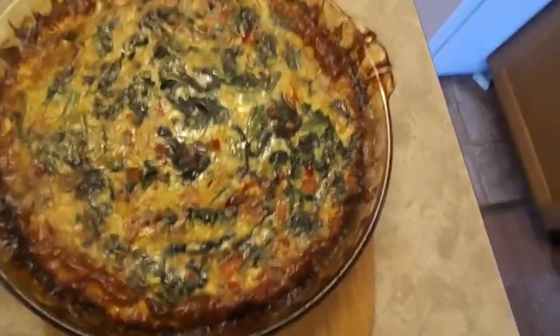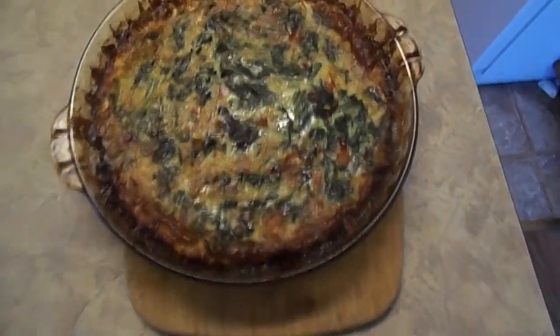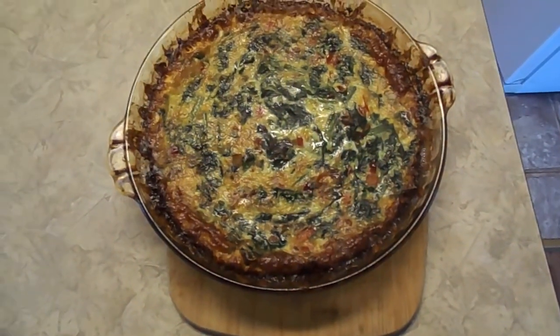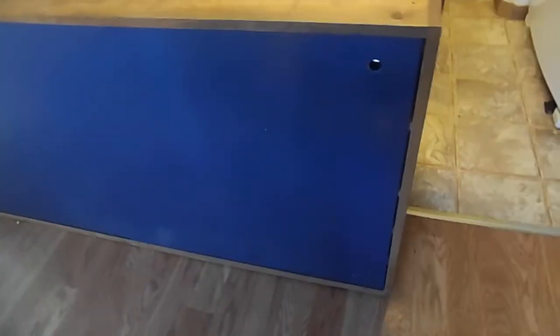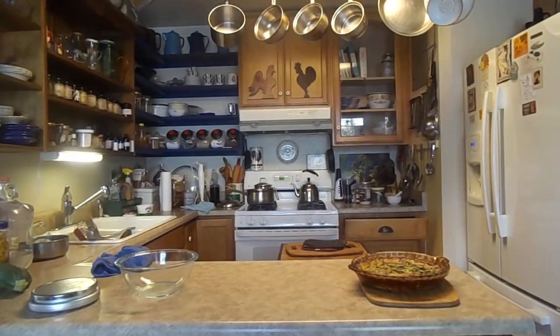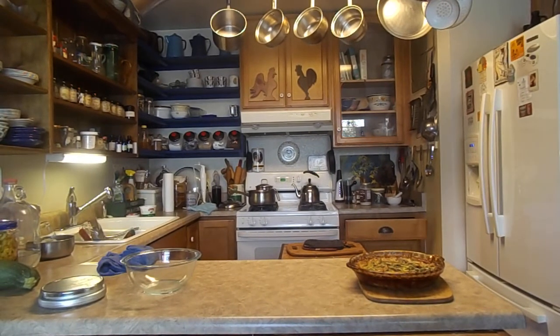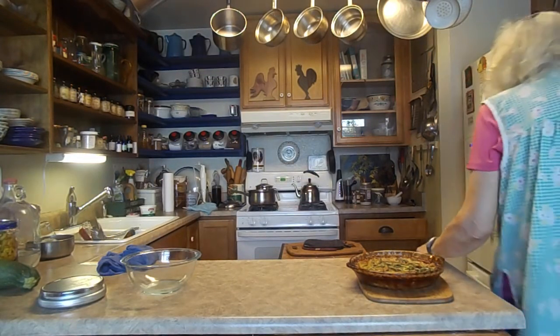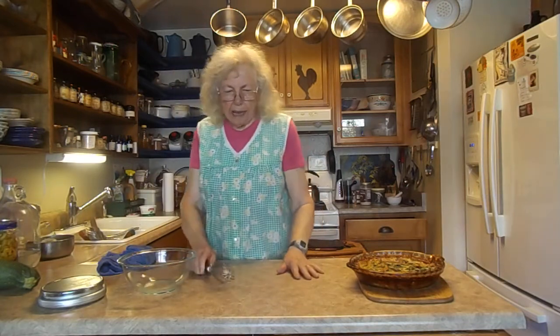Here we are again. We got cut off at the pass and this is the finished product. It just came out of the oven and I probably could have taken it out a little sooner, but there it is. I'll get it up to speed from what I did because we lost a lot of it — the batteries died. Anyway, I was in the process — I'm not sure where I was actually — but I'll tell you what I did. I took four eggs; I think I got that far.